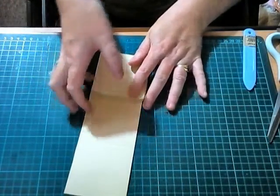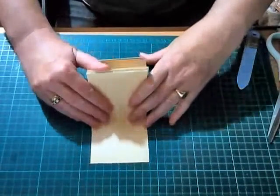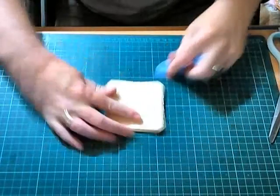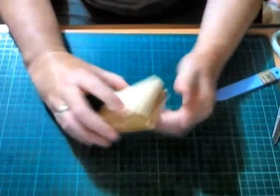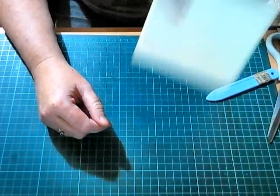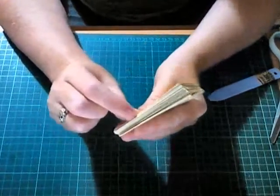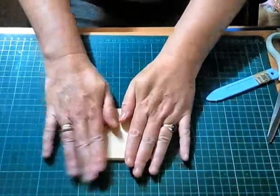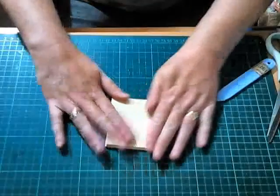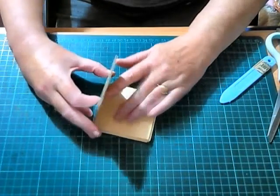Then go under sideways and give it a burnish. Go over and under and over. Give it a good burnish. You can obviously take your time with your cutting because when you do, you don't get your lines going squiff like mine. Hopefully you'll have all your pages the same size and level. Once you've done it you have a little springy accordion thing. This part here is what you're going to stick your cover to, and this is going to be your first page in the book.